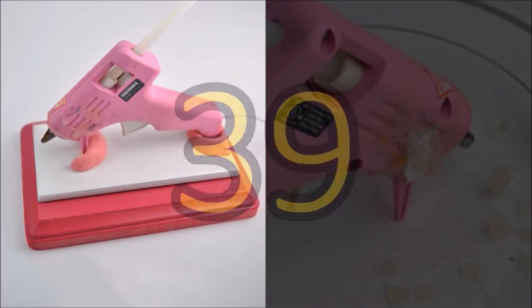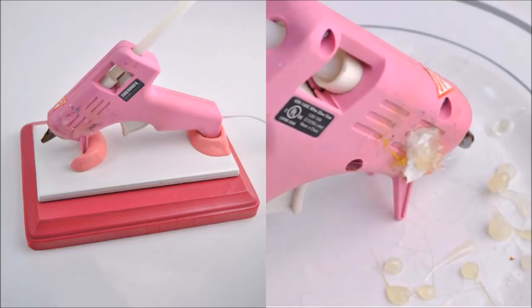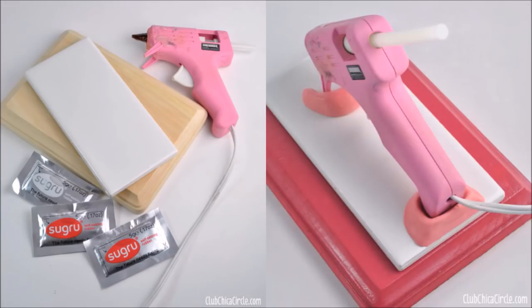39. Make a Custom Glue Gun Stand. Tired of your glue gun constantly tipping over? Pauline discovered Sugru Setting Rubber. Check out her tutorial and learn how to create your glue gun stand.